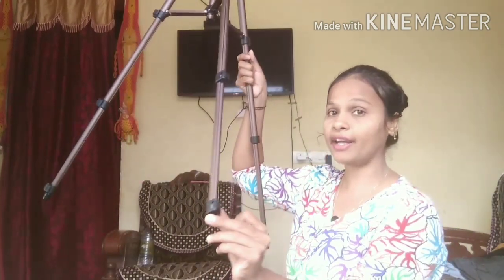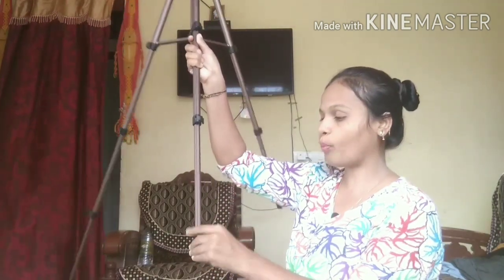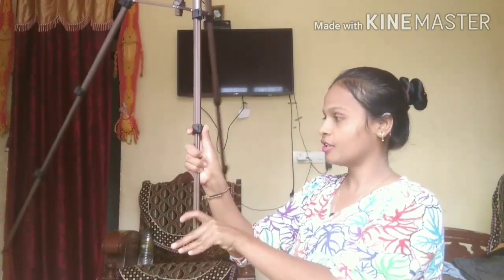Finally there is the last compartment. You can observe here — it will get open like this. Close the buttons after opening it. So finally my tripod is at this much height. I just love this color and the height, and it has good quality too.